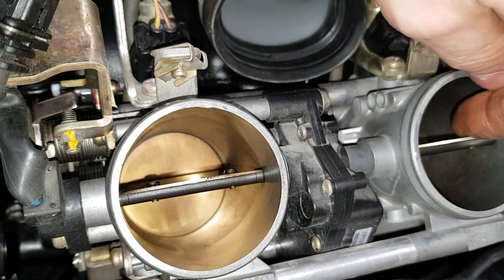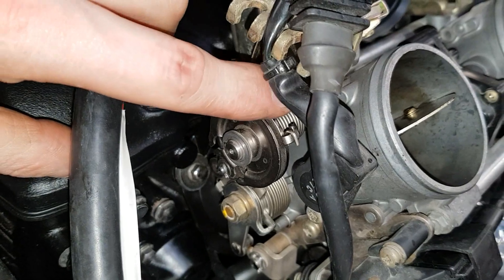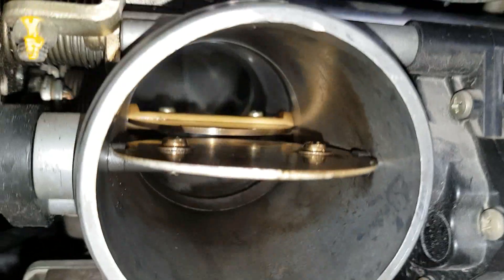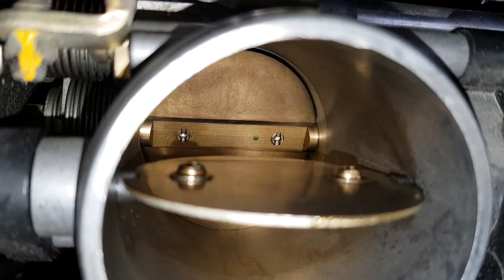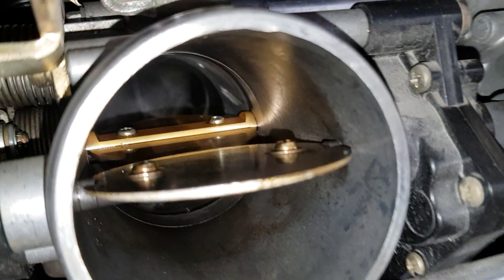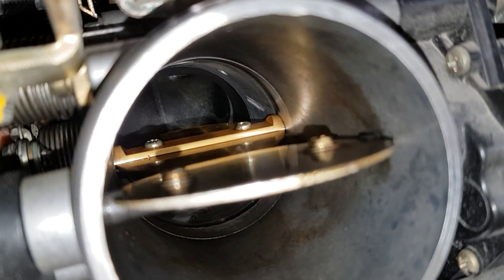This is what the throttle looks like — I have the secondaries open here so we can see what's going on. I'm going to open it all the way up to the stop — that's where your throttle is using the cable. Now I'm going to open it up using the actual throttle mechanism — and that's 100%. That's the difference between cable throttle position and true full throttle.